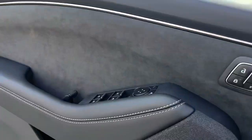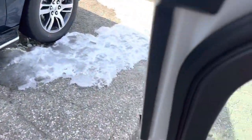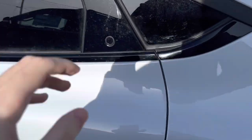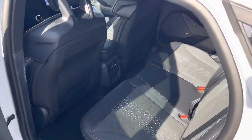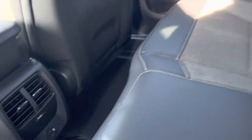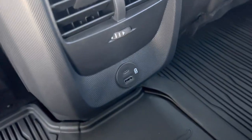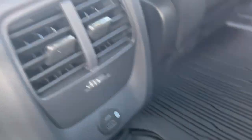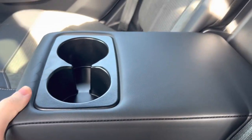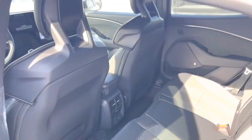Here's the back seat of the Mustang Mach-E — it's got room for five people back there. There are two USB ports for charging and your vents there. The cup holders fold down like that and then you're all set.